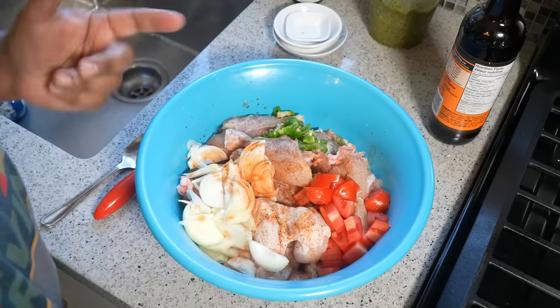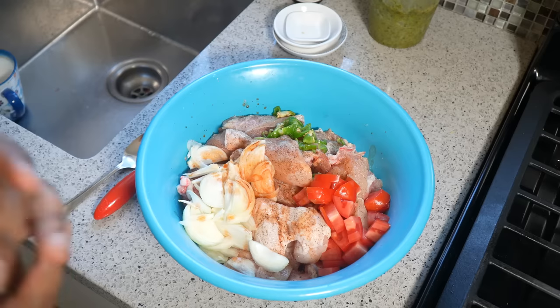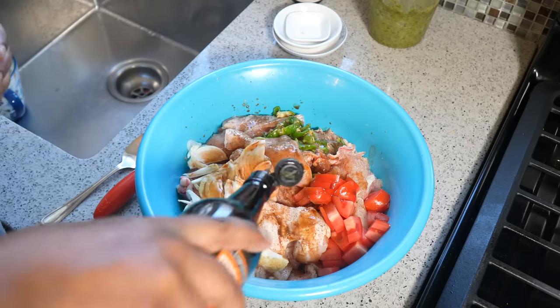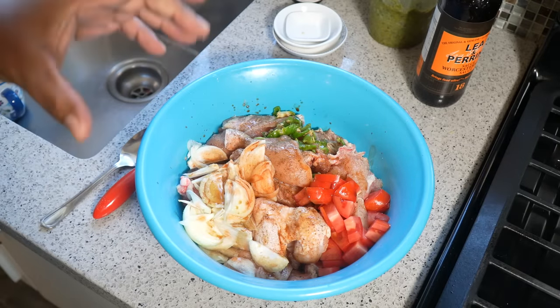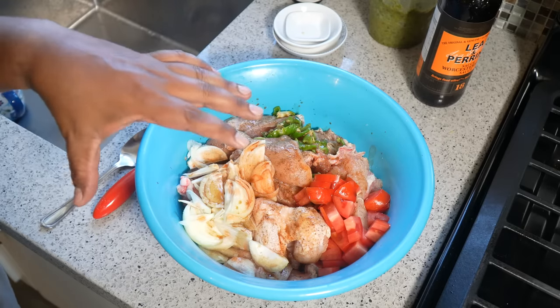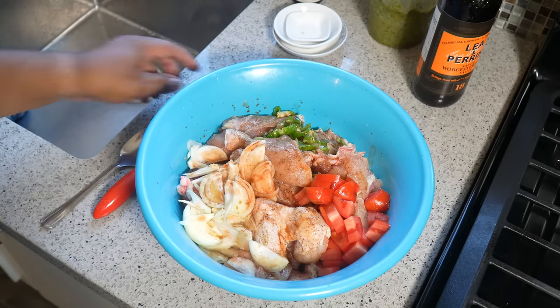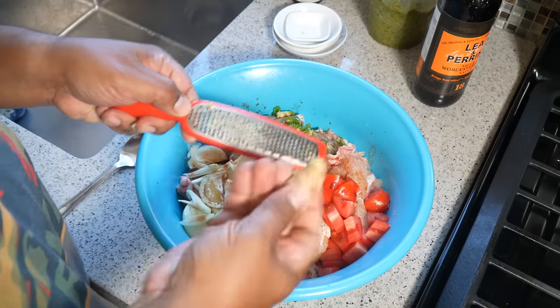Action is louder than words. I also like — and I saw mommy would always do this — a little bit of Worcestershire, a little Lea & Perrins. So so far: salt, black pepper, scotch bonnet pepper, onion, tomato, the Angostura bitters, the Lea & Perrins.